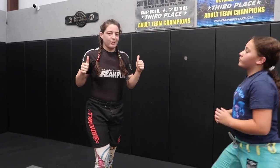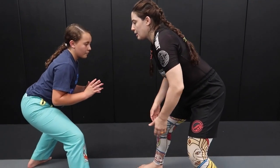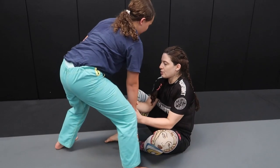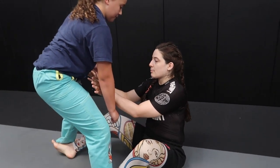Hey everybody, this is the witchy jujiteria coming at you from Spartanburg swim team in Spartanburg, South Carolina, with co-competitor Kaylee. I'm gonna show you guys a technique I really enjoy and have employed successfully in tournaments. We get into our stances, I'm gonna grab her with a double wrist grip and sit straight down. You'll notice how she steps forward — this makes it easy to enter into the dummy sweep.